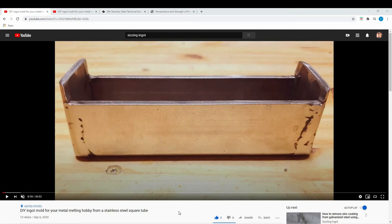Hello guys, welcome to the second lessons learned video. This one will be over the stainless steel ingot mold. Let's get into lesson number one, which was the bending of the steel.